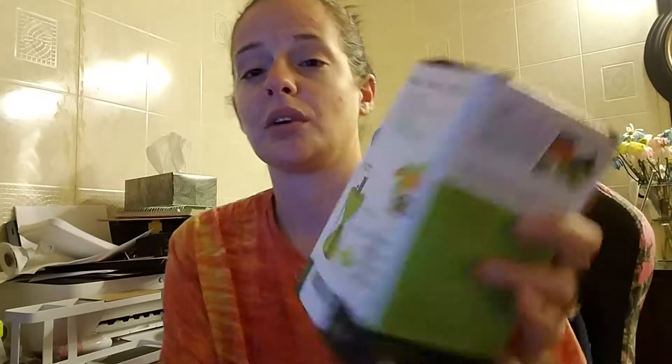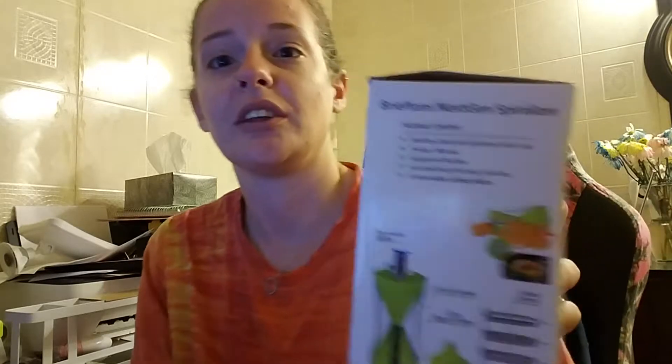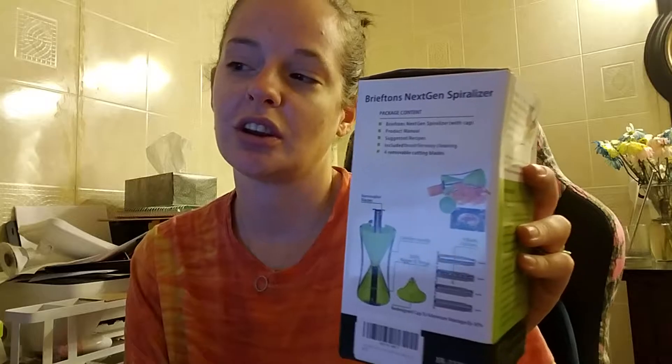Hello. This review is for a four blade vegetable spiral slicer.